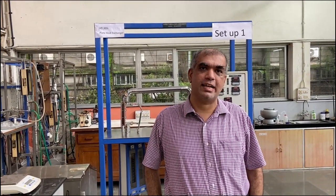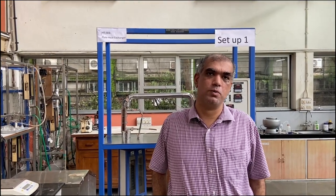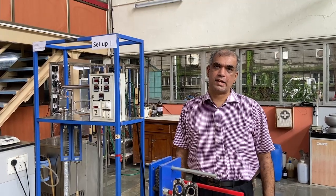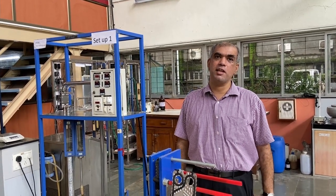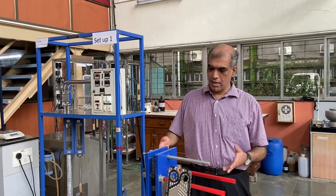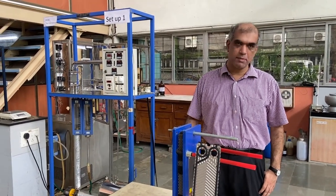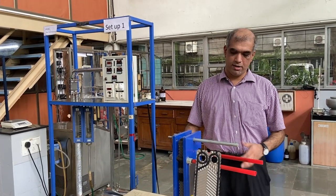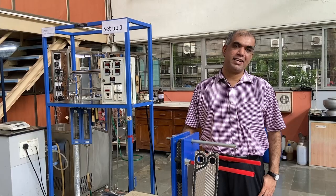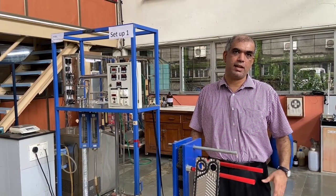Hello everyone and welcome to this heat transfer lab. The experiment we are going to look at today is the plate and frame heat exchanger, so we'll be doing a quick demo and go into a lot of details of the setup. You may have seen other kinds of heat exchangers in your heat transfer classes — typically we learn about shell and tube heat exchangers. Today we are going to look at a different version called a plate and frame heat exchanger. This belongs to a class known as compact heat exchangers, and they have certain pros and cons used in special duties, which we'll talk about shortly.